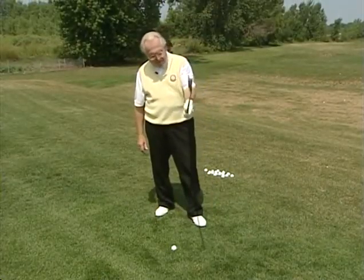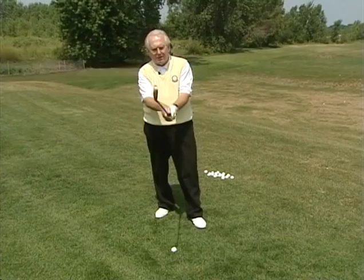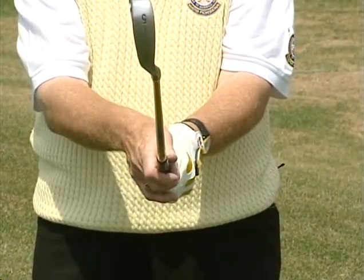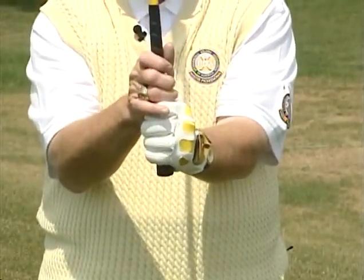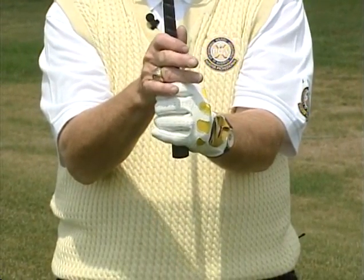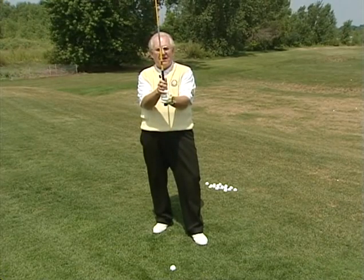When I bring the club up in front of me, I'm placing my right hand on the club just like I'm shaking hands. That's two. Then three, I'm going to cock my wrists up and check my V's. The left V is pointing to my right eye, right hand V to my chin, my left thumb is at one o'clock, my right thumb is at eleven o'clock.